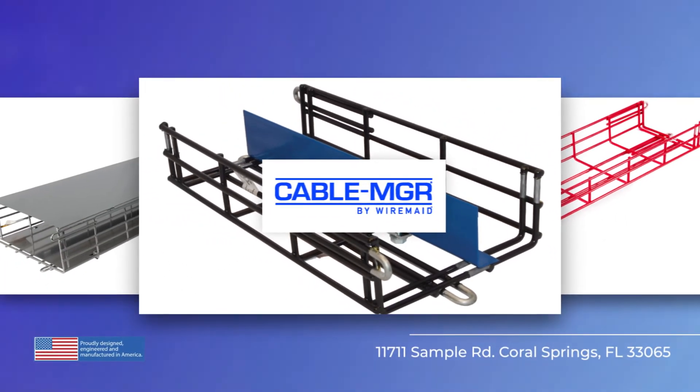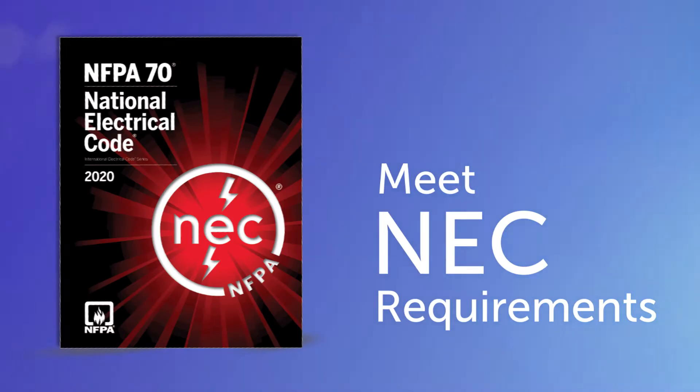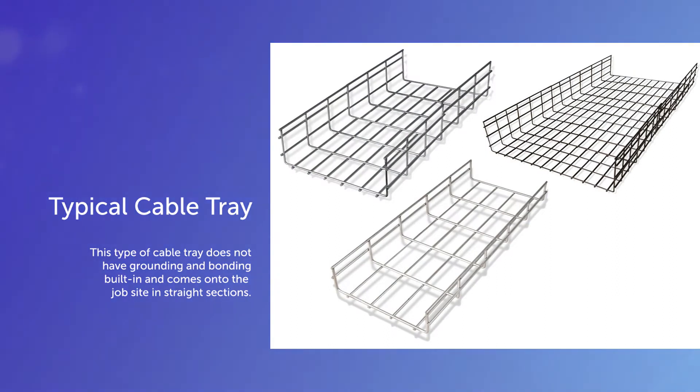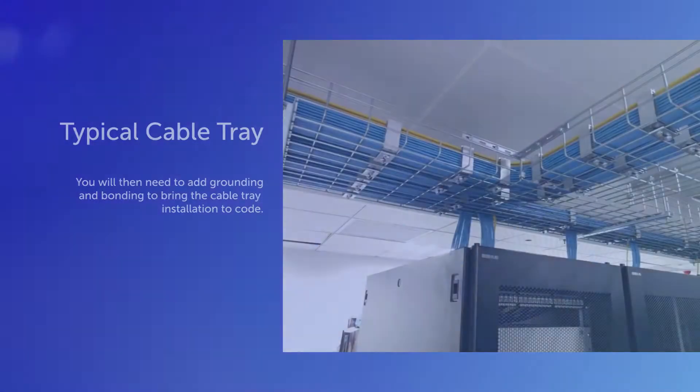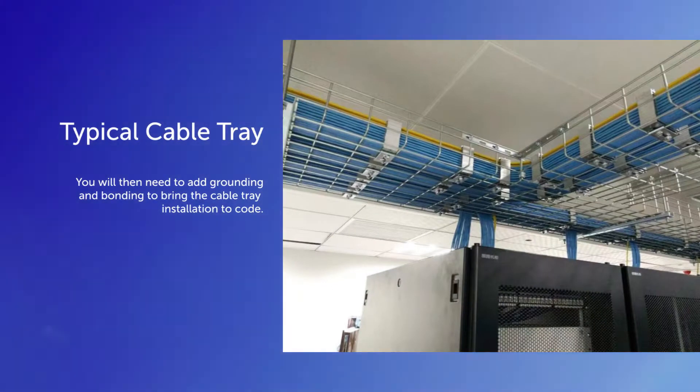There are two types of cable tray that require grounding and bonding to meet NEC requirements. The first and most popular is a typical cable tray. This type does not have grounding and bonding built in and comes onto the job site in straight sections. It requires cutting and bending to build out the cable tray on-site, and you will then need to add in grounding and bonding to bring the installation to code.